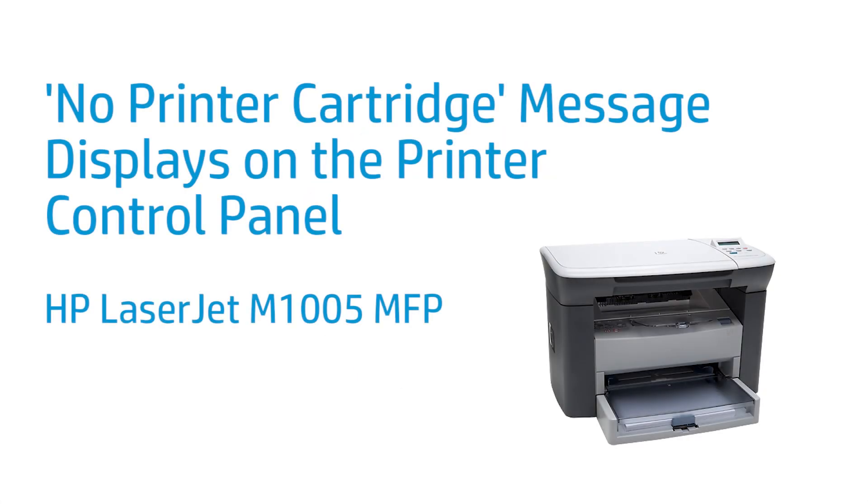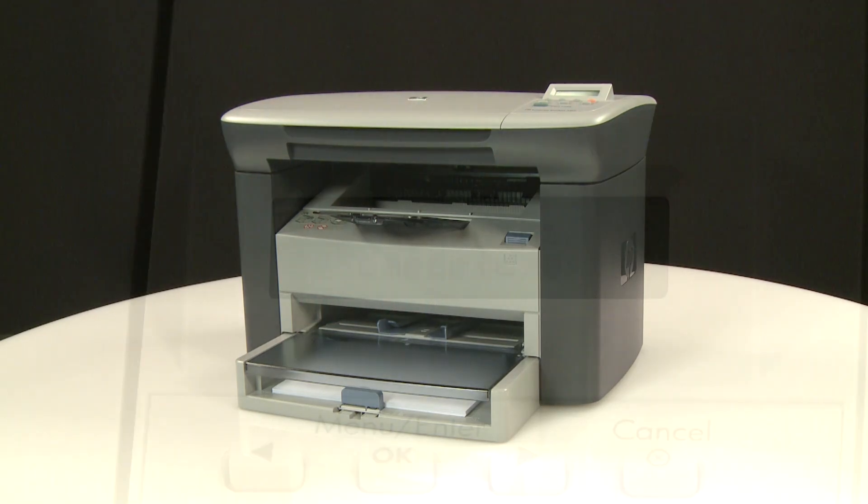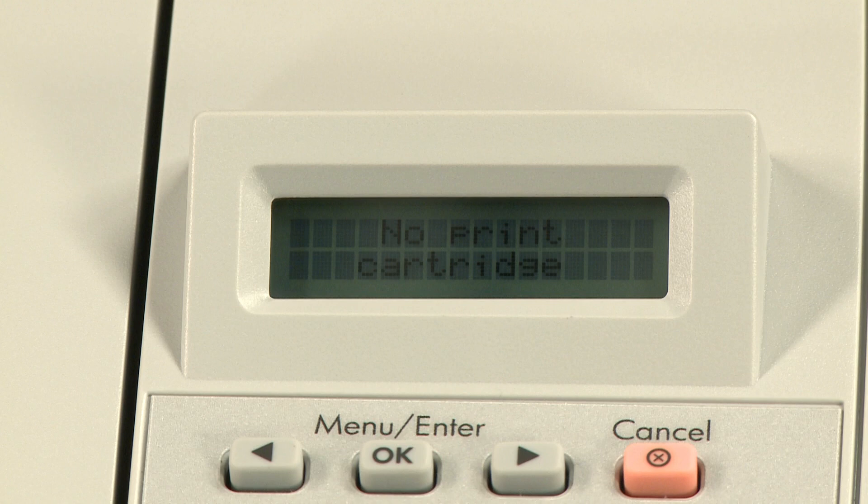This video shows how to fix a no printer cartridge error on your HP LaserJet M1005 multifunction printer. Follow these steps to check your printer cartridge. Make sure you are using a genuine HP printer cartridge.